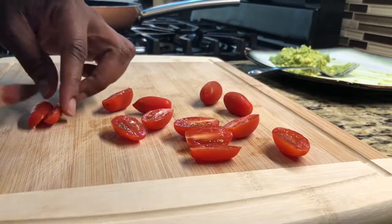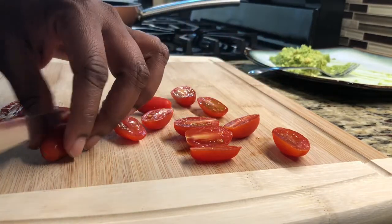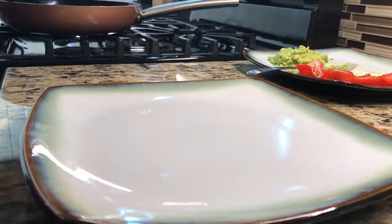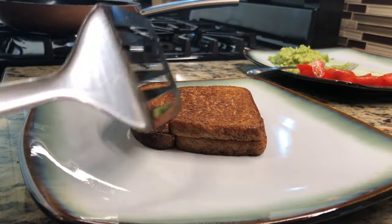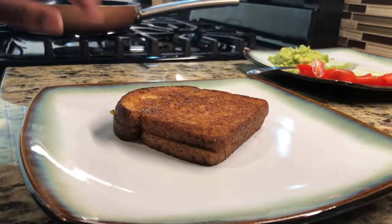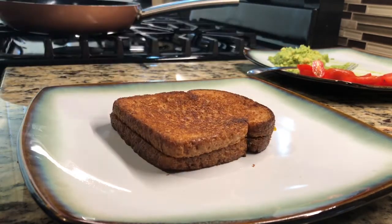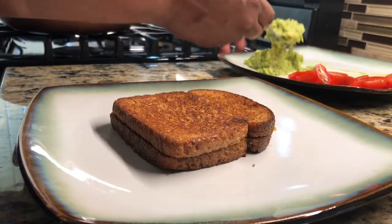Our grilled cheese should be ready, so we'll go ahead and take it out and top it with our avocado and tomatoes. It's toasted and absolutely beautiful — nice and golden brown on both sides, and the cheese is beautifully melted. Now we're going to spread our avocado right on top.